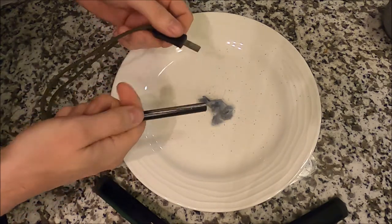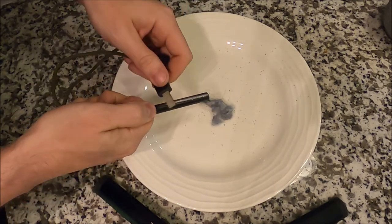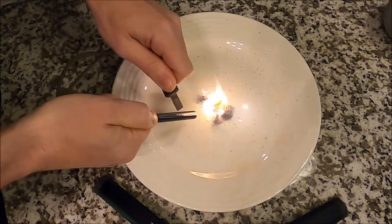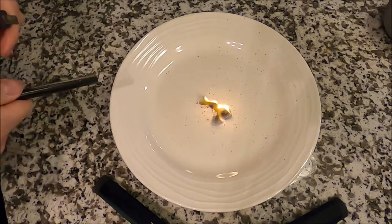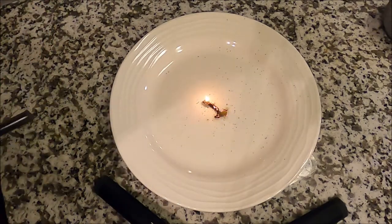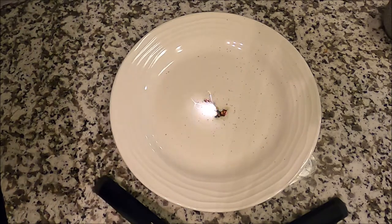Okay, we've got our striker ready, we've got our lint ready. Let's see if we can make a fire. There you go, it worked!